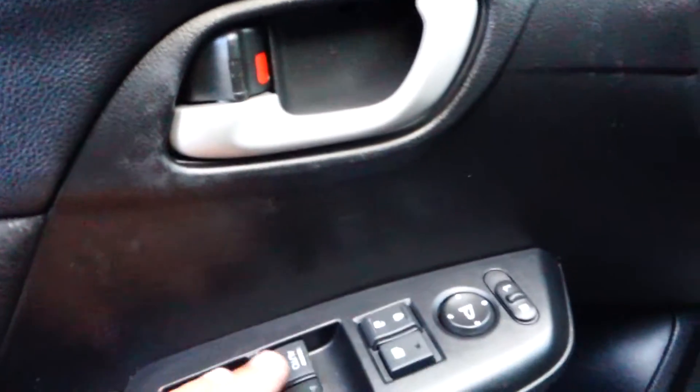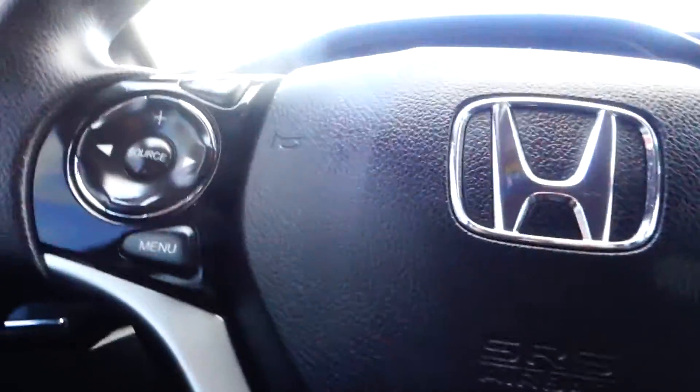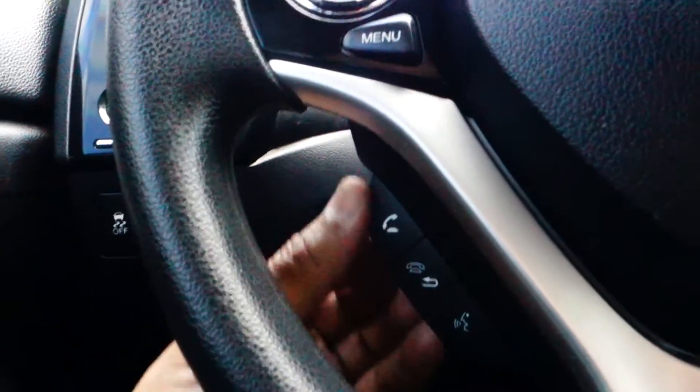Here is where you have all your controls — your power windows, all the windows down here. And here is where your lever is for your gas cap and trunk.